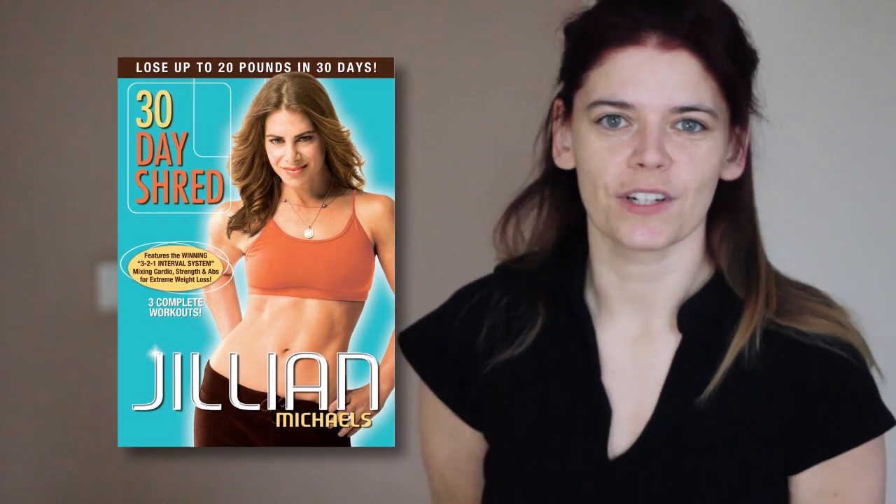Today's review is Jillian Michaels 30 Day Shred level one. This is actually the workout which always gets me back into exercising, because this girl here hasn't exercised in weeks. And I have to thank Hailey because she introduced me to this.